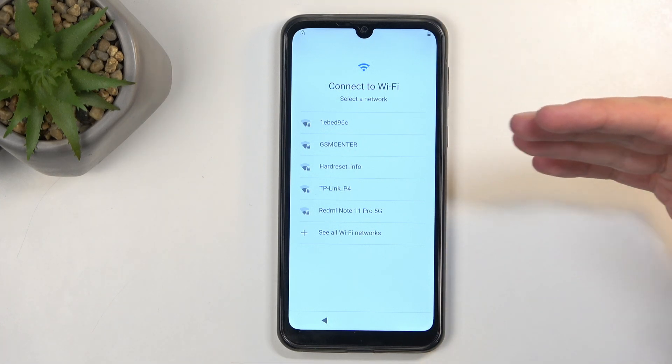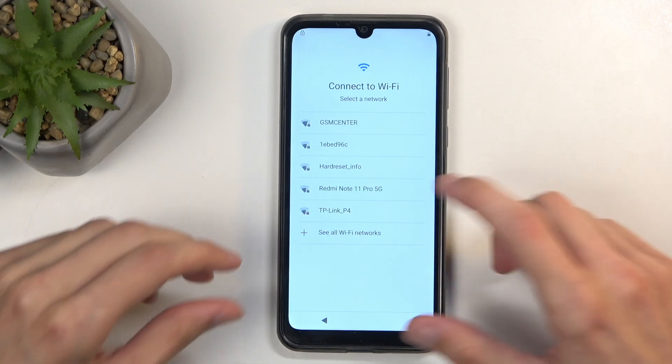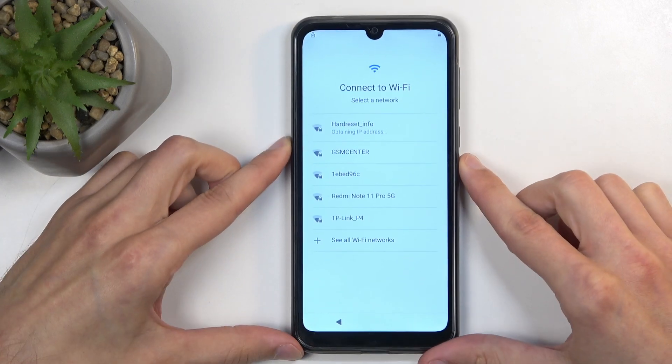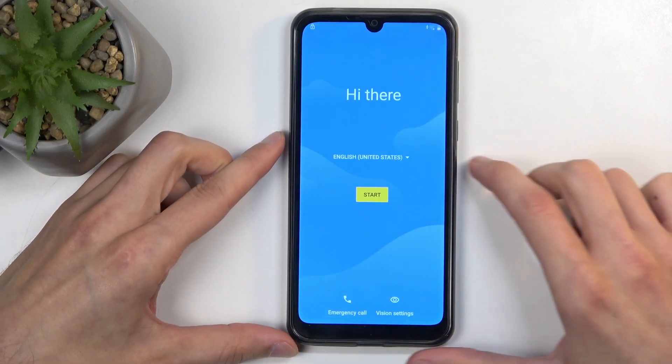To get started, you want to go forward until you get to the Connect to Wi-Fi page, and you want to simply sign in to your network. So I'm going to sign in to mine. And once you sign in to it, you want to back out to the very beginning.